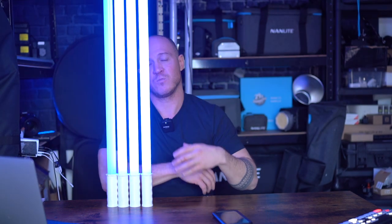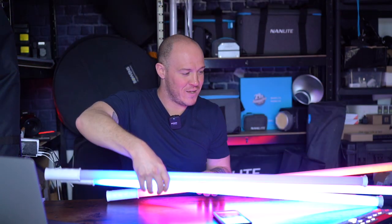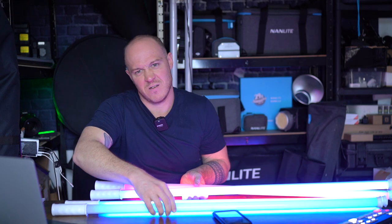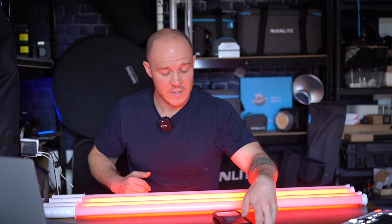If you went out and bought an LED light off Amazon for around a hundred pounds, you'd probably get poor light quality, you wouldn't get the best power output, and you certainly wouldn't get pixel control or DMX control. All of these features are built into these tubes, which I think is phenomenal. You could configure these, hang them from a ceiling, do whatever you want.